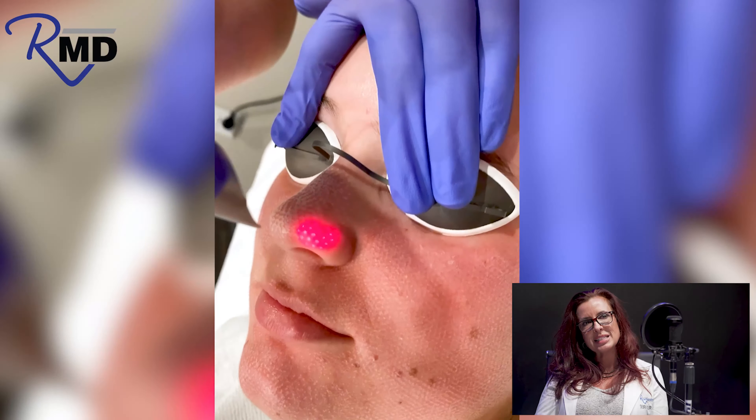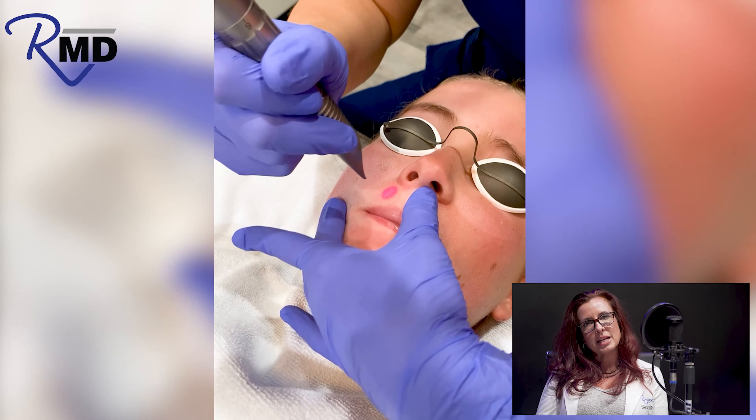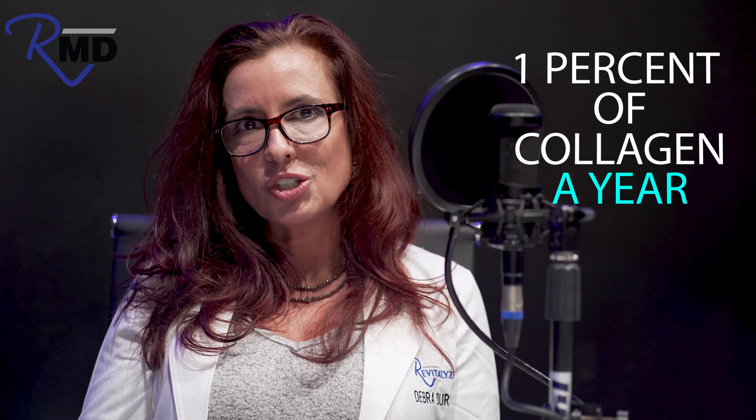Usually we're doing at least two to three treatments. Sometimes we'll even recommend a session a decade just to catch up, because we lose about 1% of collagen a year.